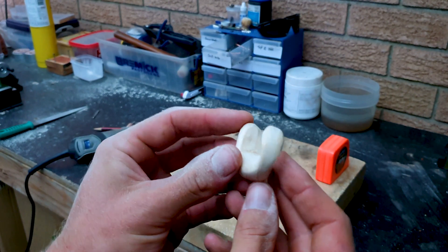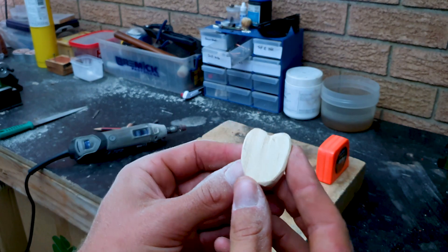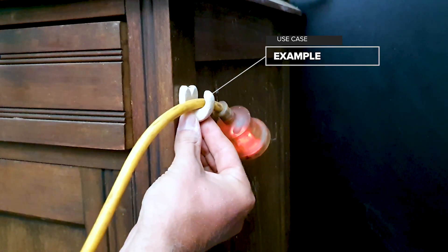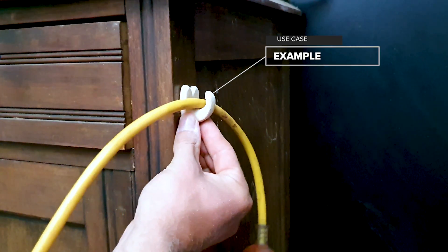I've got my basic shape made from the bit of pine. Here's an example of what I can use the hook for — one of the things I will be using it for is hooking power cords onto the side of my workbench for plugging and unplugging tools.